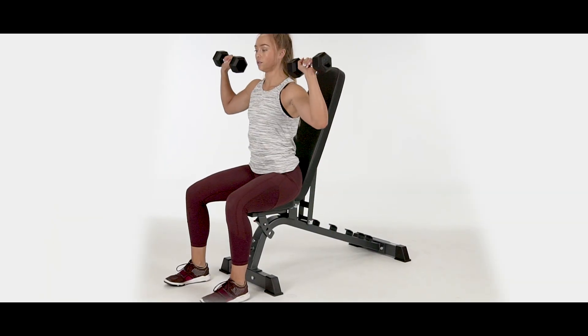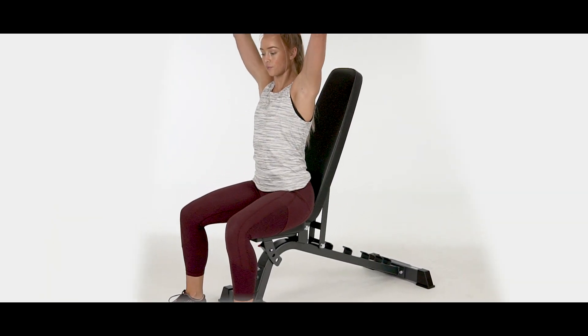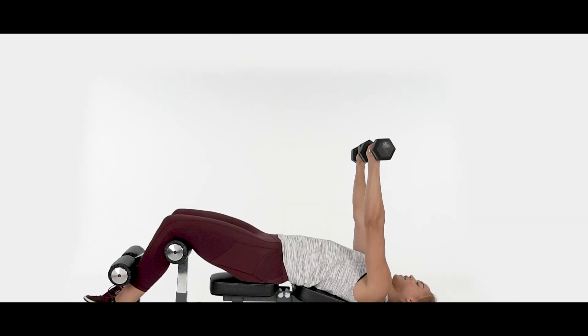The F601's compact design uses extremely solid and stable construction, rated for up to 1,000 pounds.